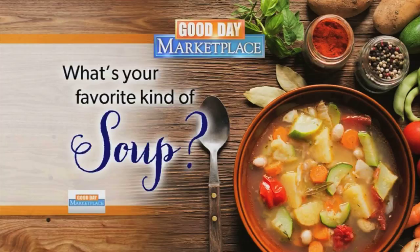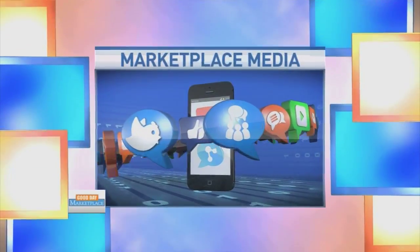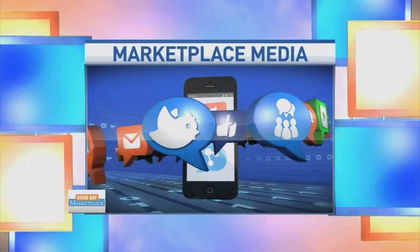This is one of those tomato soup and grilled cheese days. There's nothing better. Absolutely. And here we are back at Marketplace Media — we're asking on this cold day, what's your favorite go-to soup?